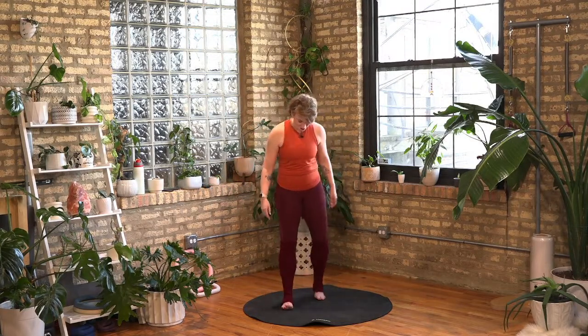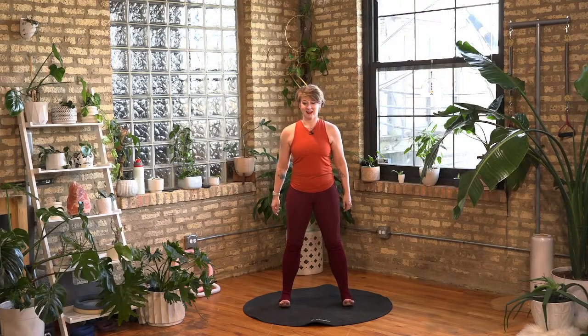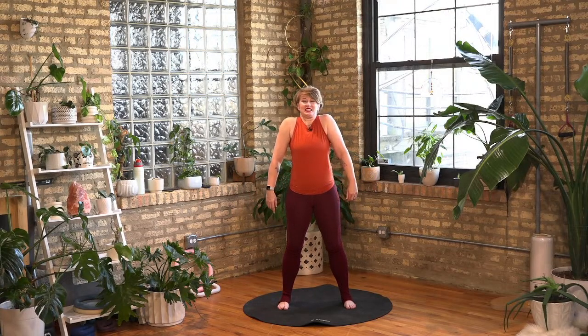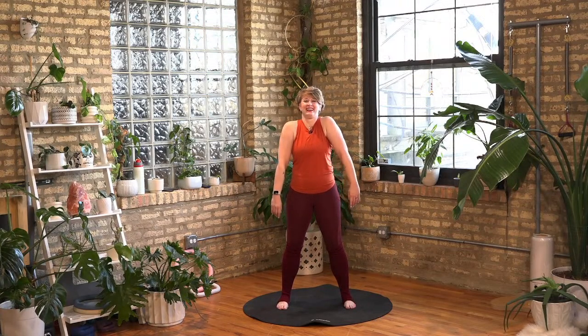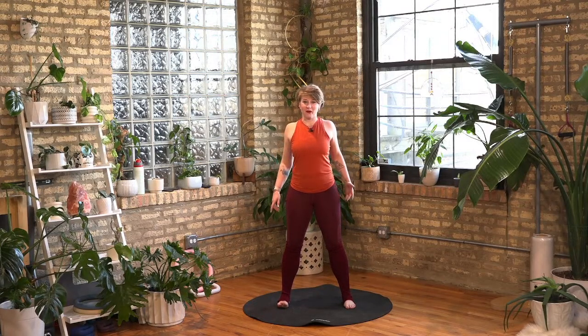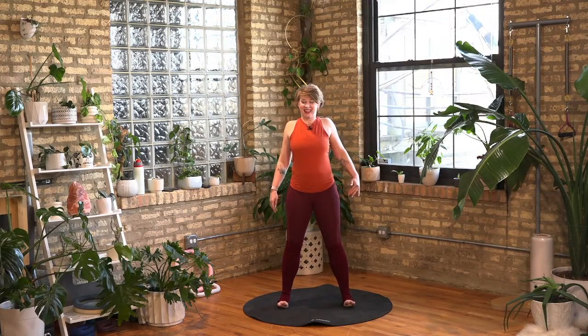Let's stand with our feet a little wider than hip width distance apart. Let's unlock the knees. Roll your shoulders back. I've been wondering if anybody's going to notice because this is the longest my hair has been in a while. It's not going to get much longer. I'm just trying a little bob, but it's long in comparison to my very short pixie. Who knows? I may go back, I may go forward.